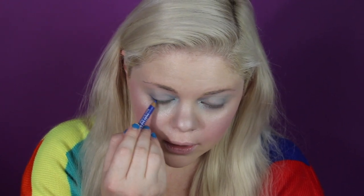To take the blue one step further, we're going to use a blue eyeliner. This one is from Rimmel and it's called Cool Blue. We're just going to go in and line the eyes.